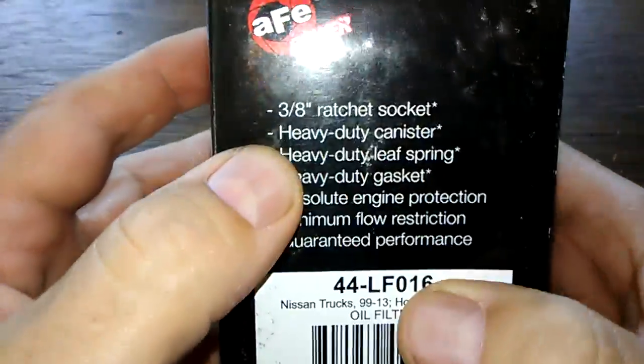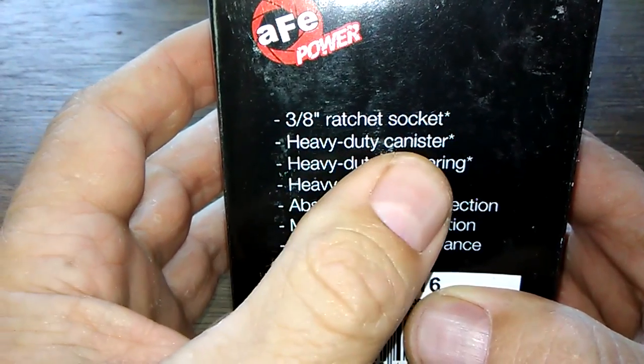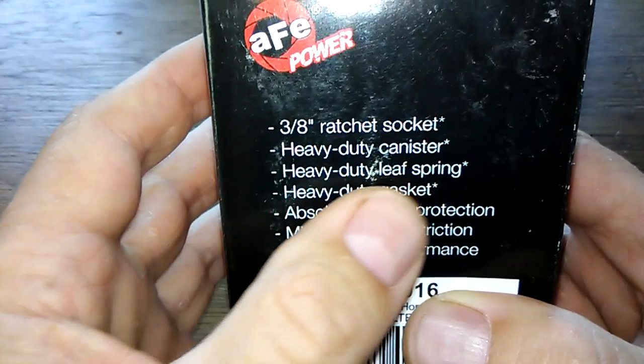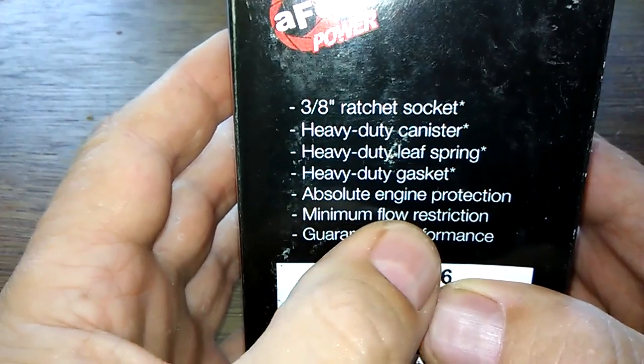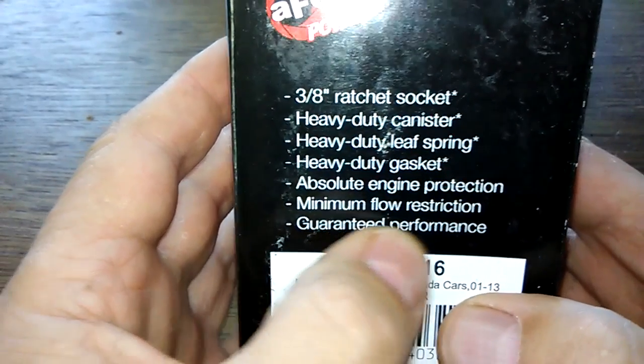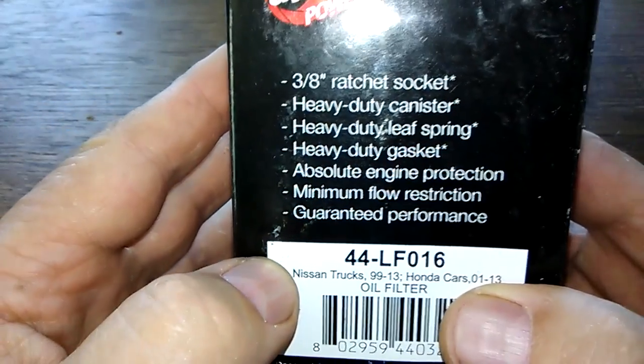Let's start with the box. It says 3/8 ratchet socket, heavy duty canister, heavy duty leaf spring, heavy duty gasket, absolute engine protection, minimum flow restriction, guaranteed performance. There's a lot of 'heavy duty' claims on here.